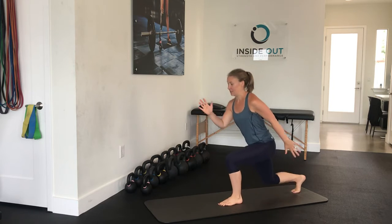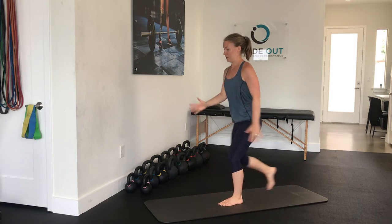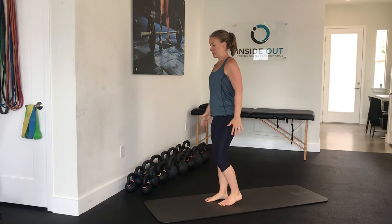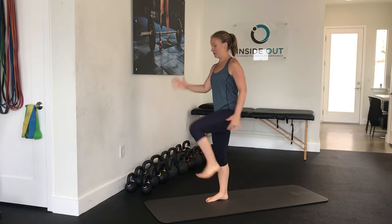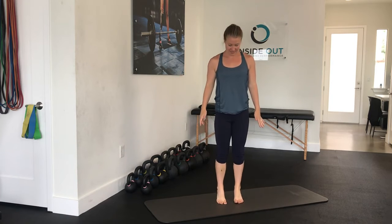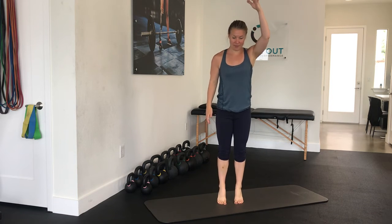And then 20 reverse lunge to high knees. Then into calf raises, pushing through those toes. Think about lifting up through the top of the head.